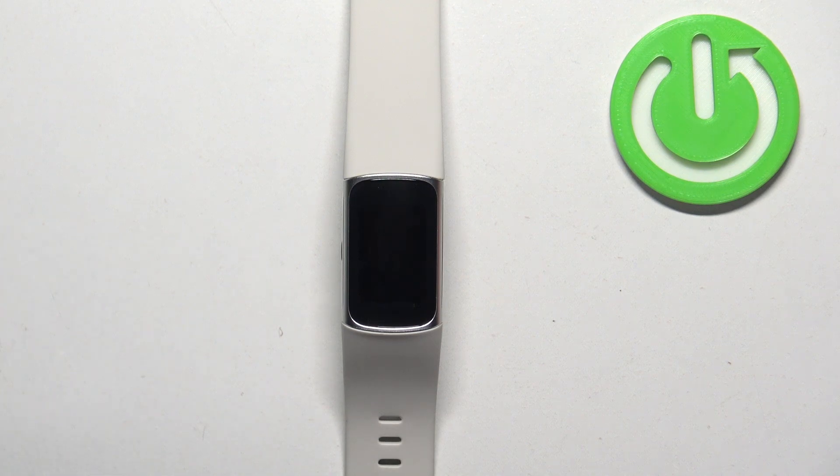Hello, in front of me I have Fitbit Charge 6 and I'm going to show you how to change the screen timeout duration on the smartband — basically how quickly the screen turns off after you stop using your device.